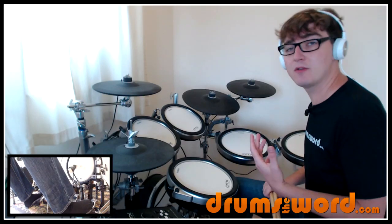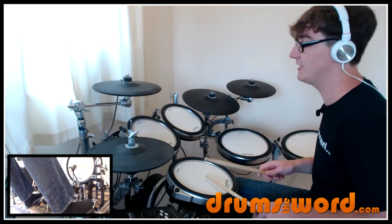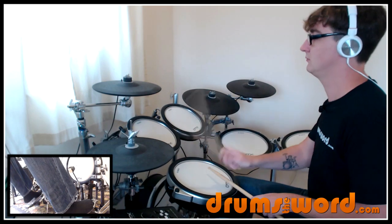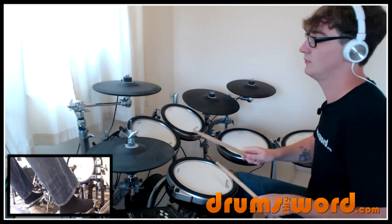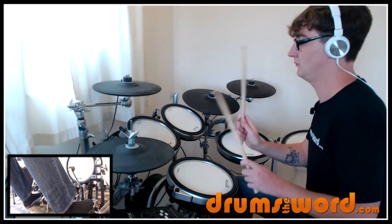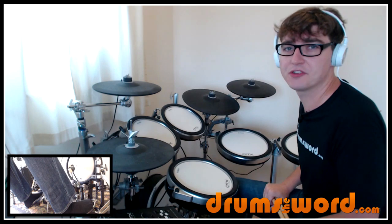You can try experimenting with your hands around the kit. For example, you can keep your left hand down on the snare drum and play it as a ghost note like this. Or move your hands around different parts of the kit. Lots of different possibilities.